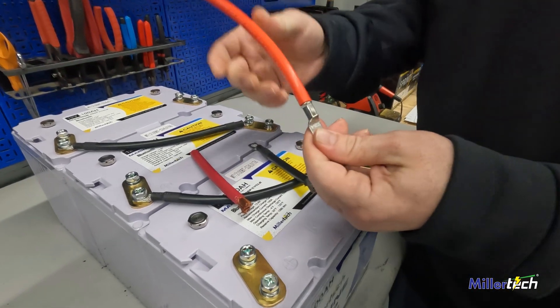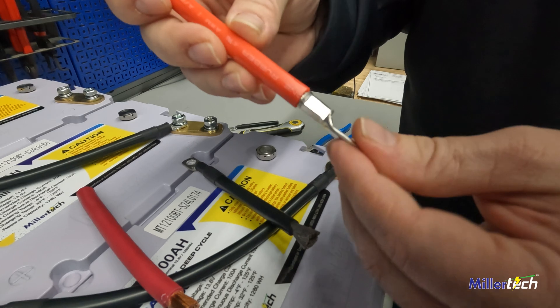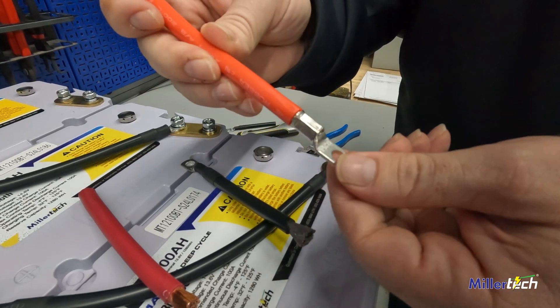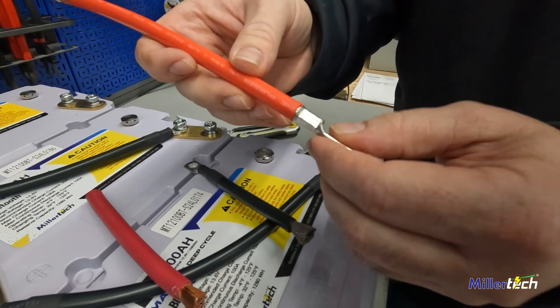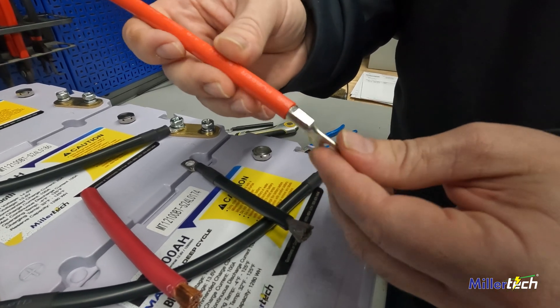We're also going to show you our crimp here — hydraulically crimped. We've seen so many boats come in with battery issues, and a lot of times it's bad connections. You don't want to be crimping without the proper equipment.